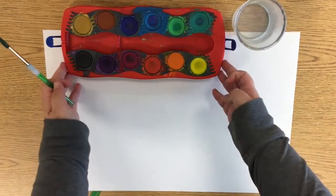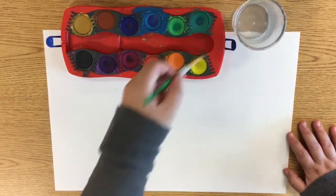First you'll need a paintbrush, some paint, and water.